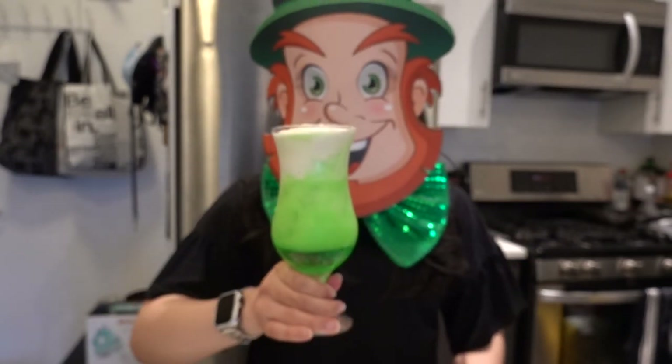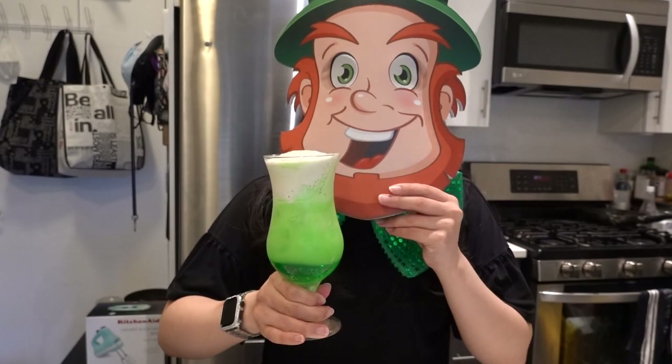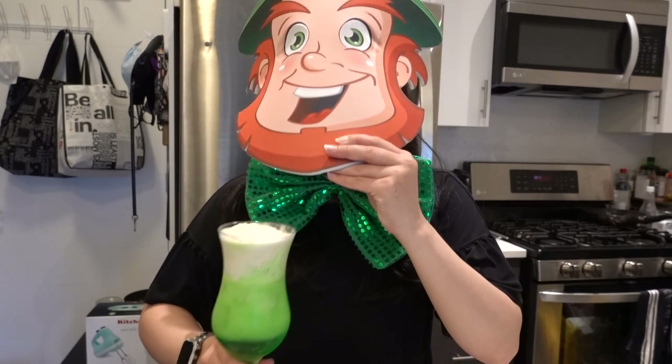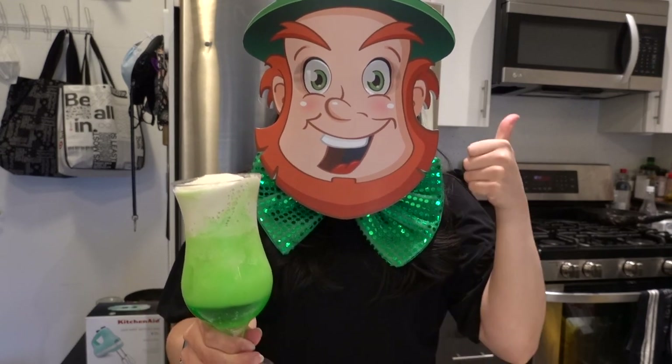All right, cheers, let's drink! Oh! Pretty good!